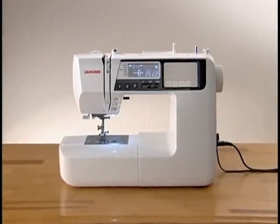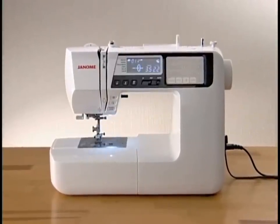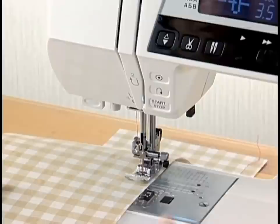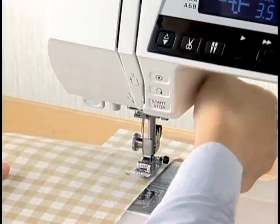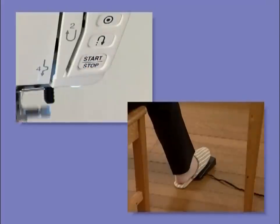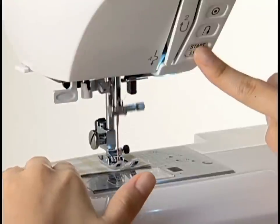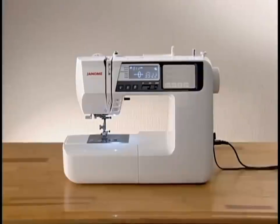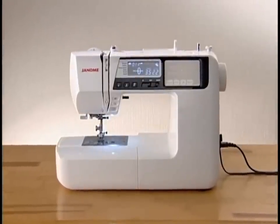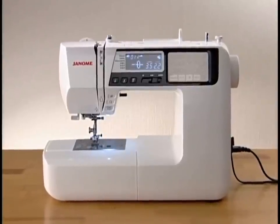Thank you for purchasing the Janome computerized sewing machine. Your new Janome machine integrates such advanced features as an automatic thread cutter, a worldwide auto voltage power system, a two-way speed control, monogram sewing, ultra slow sewing with the start-stop button, and much more in a compact body. We're sure you'll be glad you chose the Janome machine and that it will give you many years of satisfaction.